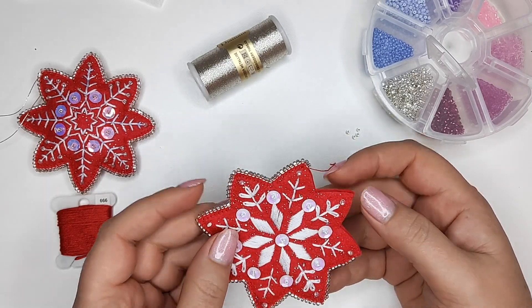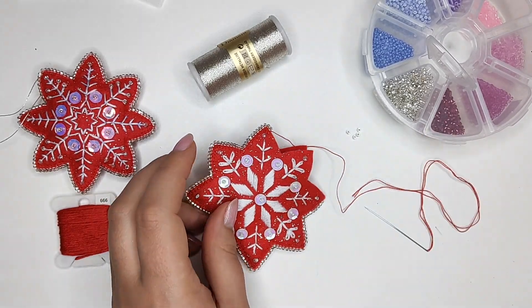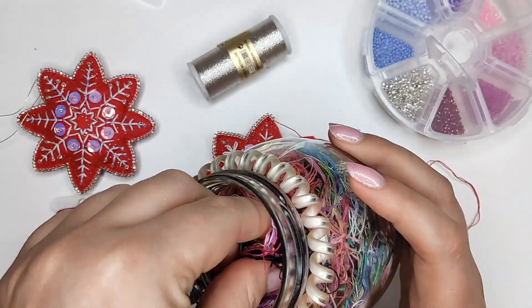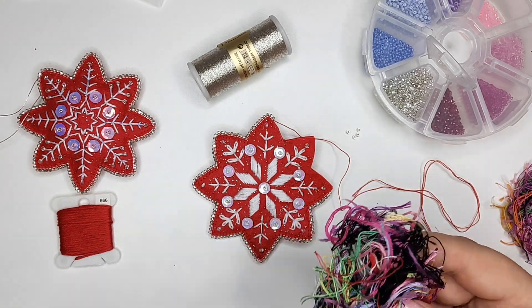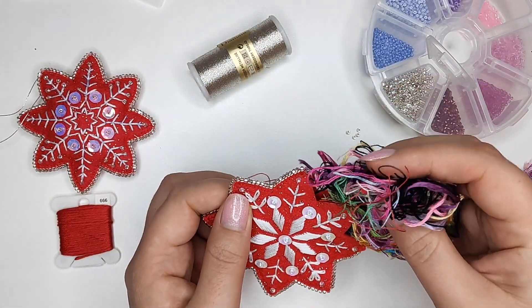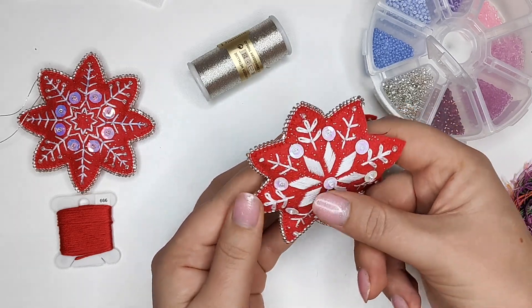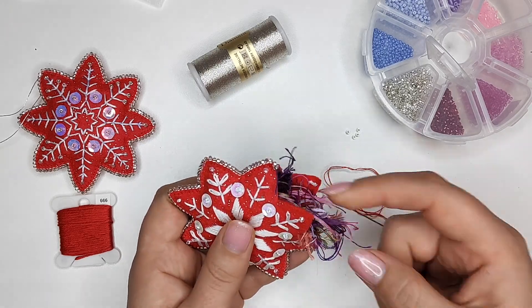I filled my snowflakes with the thread ends left over from my projects — I've been storing them in a jar. Last year I was filling my pin cushions with thread ends too; it's a great way to give them a second life. I never throw them away. What do you do with your thread ends? Please let me know in the comments!